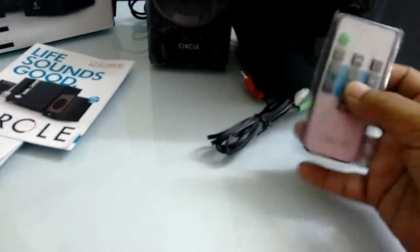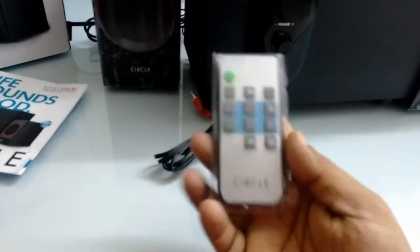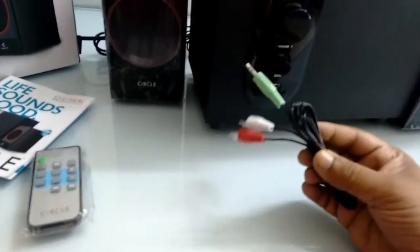So these are the remote controls — small in size and lightweight. And these are the aux cables included in the box.